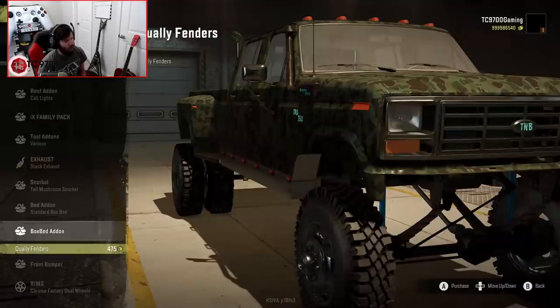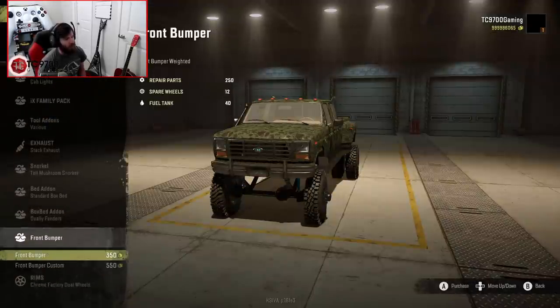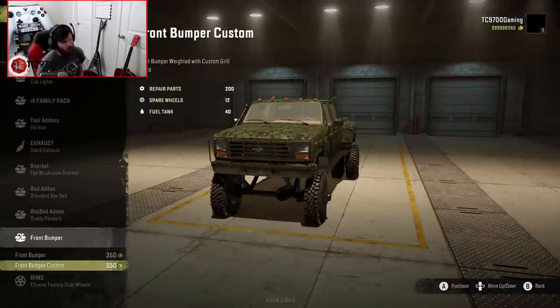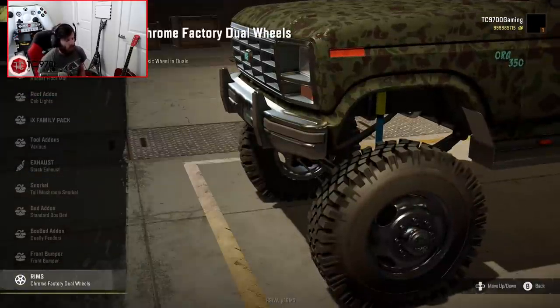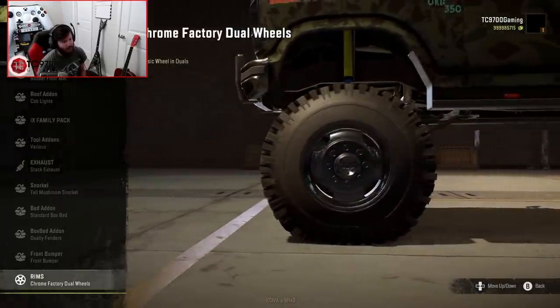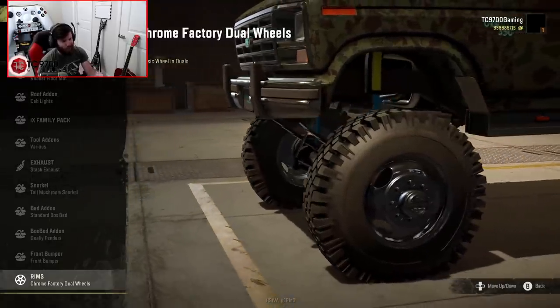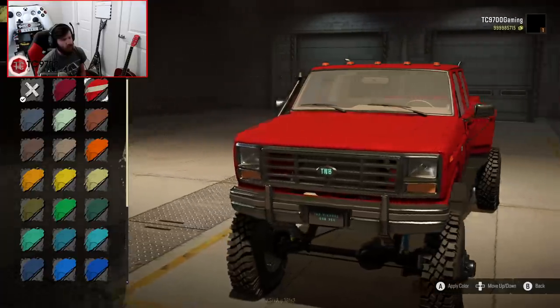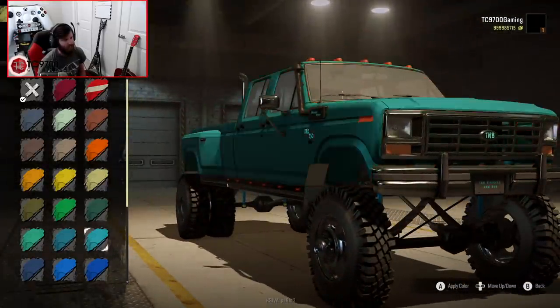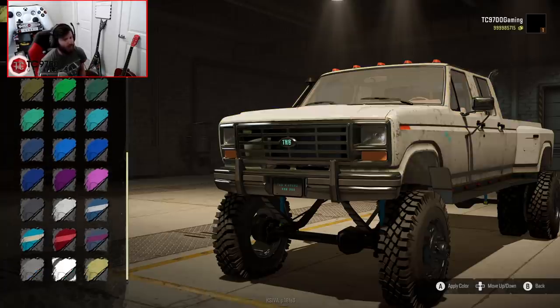We're going to add the dually fenders to the box bed, which, as you can see, really merge well with the sidesteps as they're designed to do. For the front bumper, you have the standard one and a custom more brush guard-style front bumper. I'm going with the standard style, but that brush guard bumper is also a really good option. These wheels are the only option for these particular tires, but you can even see the little actuator for the manual locking hubs in the front — that's been modeled in there. That's really, really cool. The colors look really vibrant, well-textured, and I love the way they look. I really think this truck does a good job of fitting itself into the look of the game. You can use it on a campaign map and it really doesn't look out of place at all.